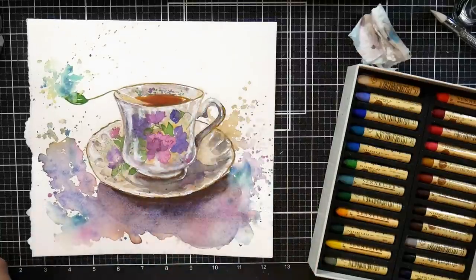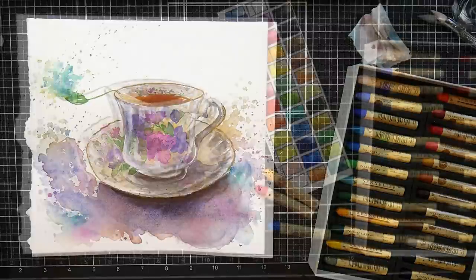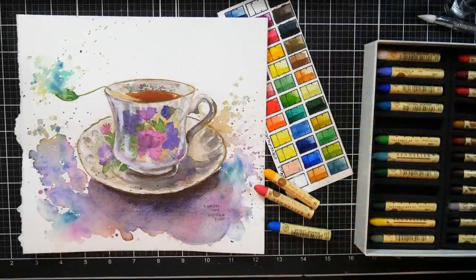Hope you enjoyed this time-lapse demo. If you want to see the real-time version, go check out Critique Club — I'll put a link in the video description so you can find it easily. Thank you so much for watching. Until next time, happy crafting!